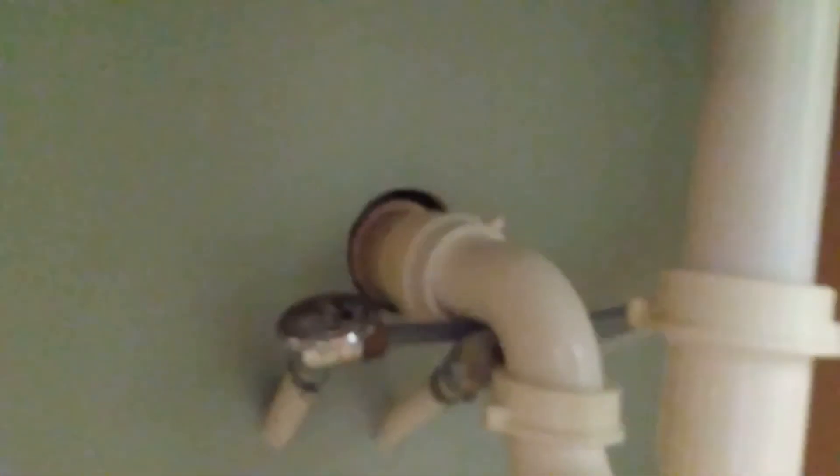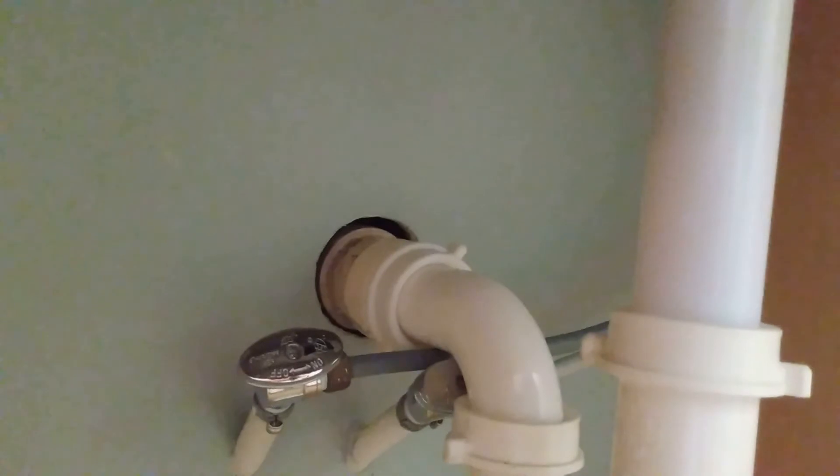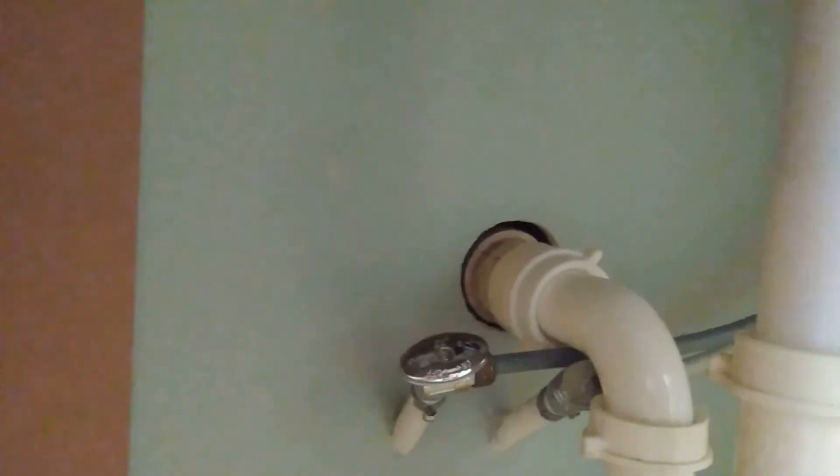I ran into one issue on my plumbing — this one is a little higher than the other, but we made it work. And next installer, or homeowner, I'm sorry — I ran that PEX right underneath of that, and you can fuss at me when I'm gone, dead and buried. That was my goof. I shouldn't have done that; I should have put it to the side. Hey, nobody's perfect.